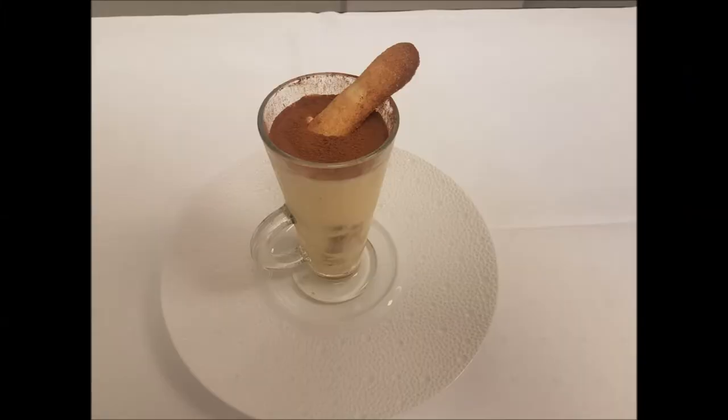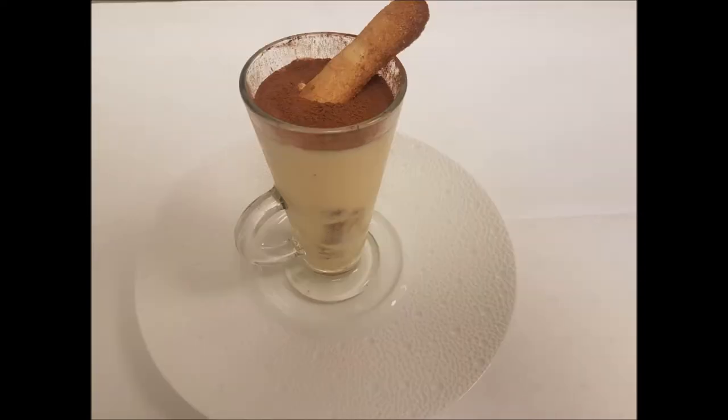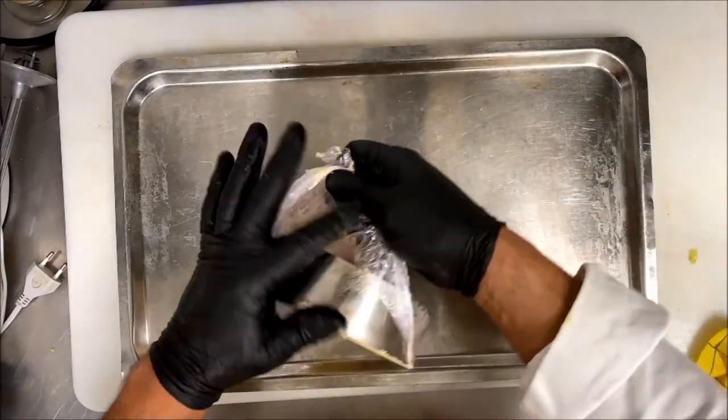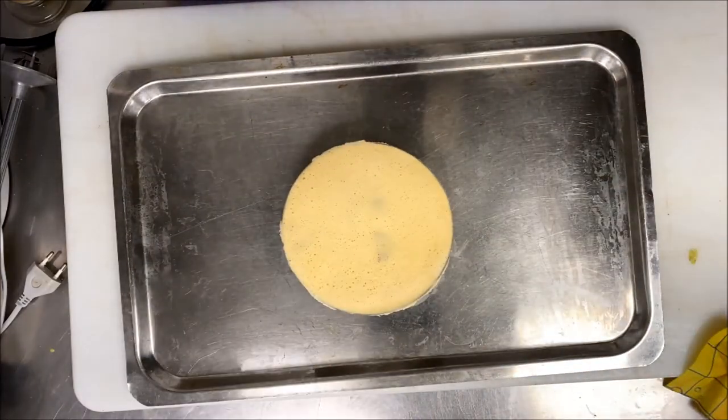In the meantime, I finish the traditional tiramisu. In this version there is no gelatin and no whipping cream — just egg yolk and egg white. As you can see, the taste is really wonderful and there is a very nice aroma of mascarpone.